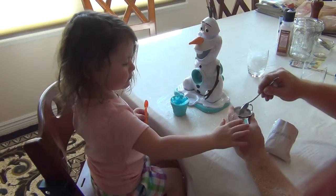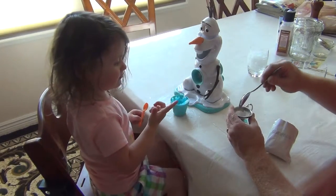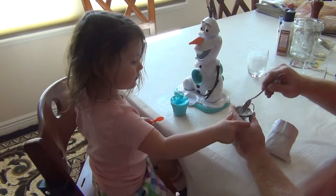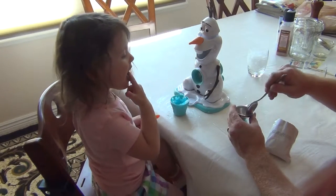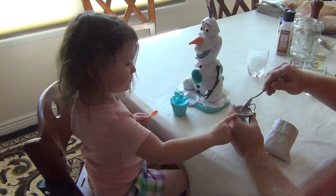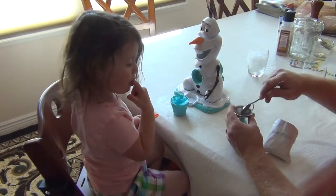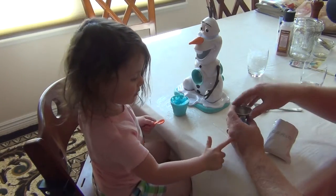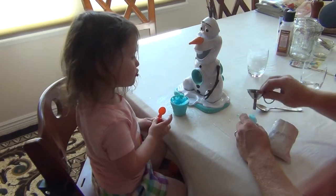Now, the easier method would actually be to measure it out into a normal cup, then just fill this with water, pour that amount of water into the cup, and mix it around with your spoon. It must taste pretty good — I didn't think it tasted good, but she does.